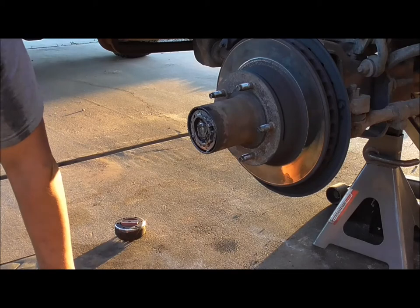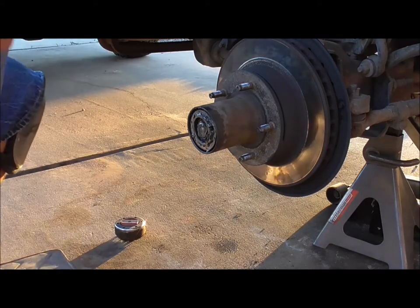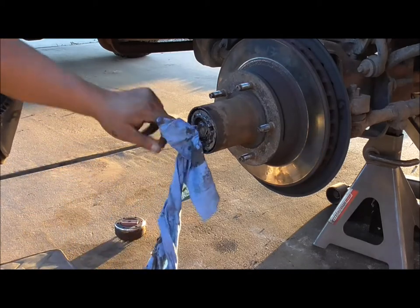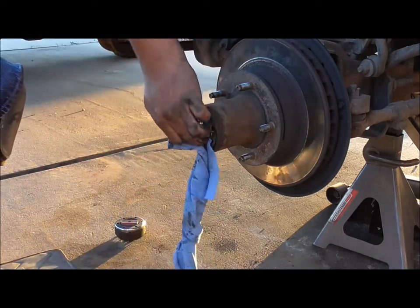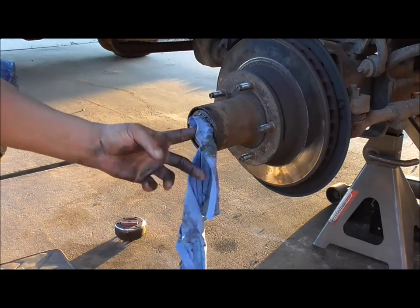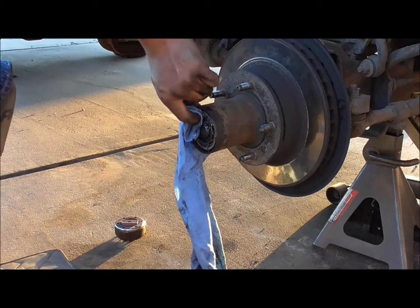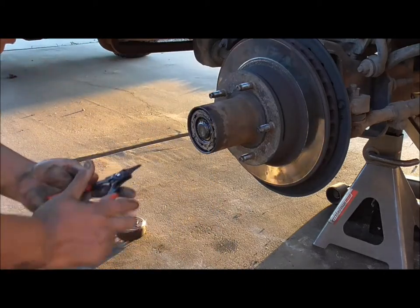Now I'll get the snap ring pliers and locate the end. There's so much grease in here I can't see it. I bought this truck used, but apparently Ford did all the work, so that's a good thing — means I don't have to mess with anybody else's screw-ups and everything should be good to go.